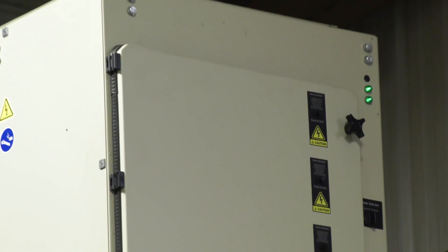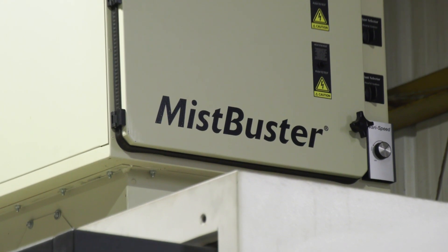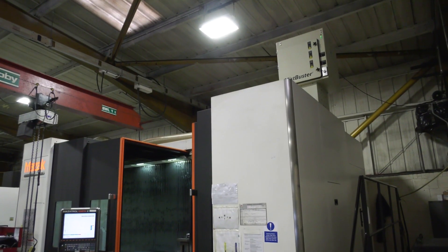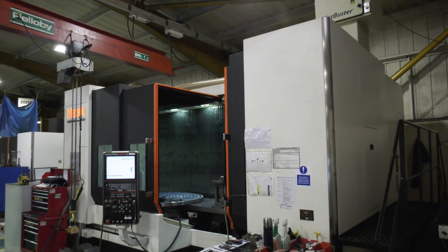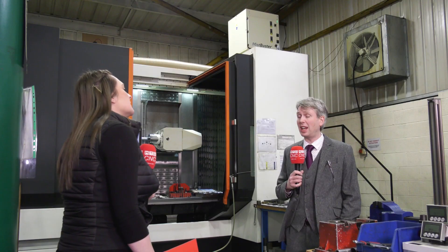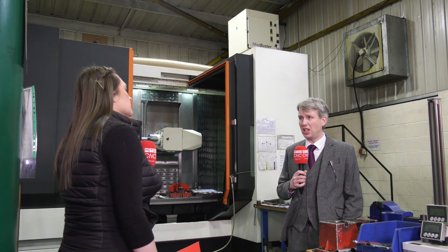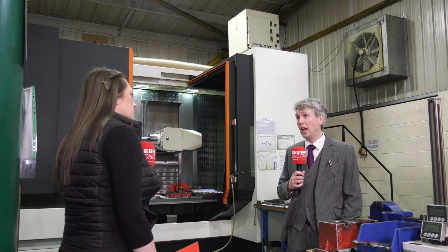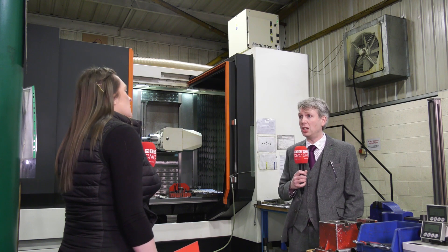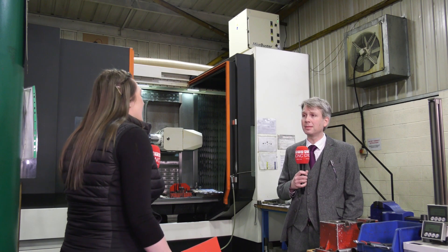So what impact does it have on a machine? What benefits does it give you if you have one of these installed? Well, ideally the company would have multiple units installed on many machines, and what they do is they extract the mist and smoke generated through the cutting processes and bypass clean air out the top. So it gives you a nice clean working environment — you don't get the mist and steam when you open the doors. It extracts all of that unwanted mist and smoke out of the machine and produces a cleaner environment. That's what everybody's aiming for nowadays.